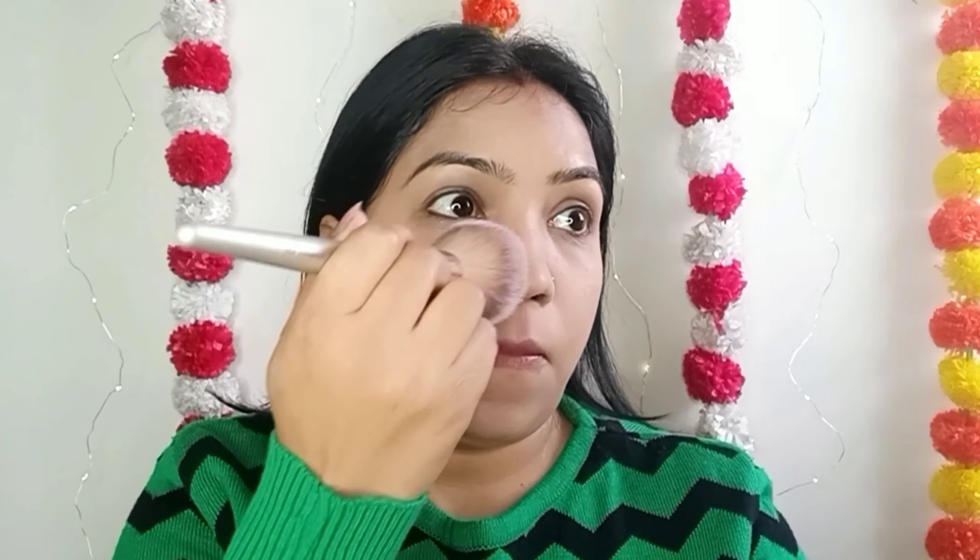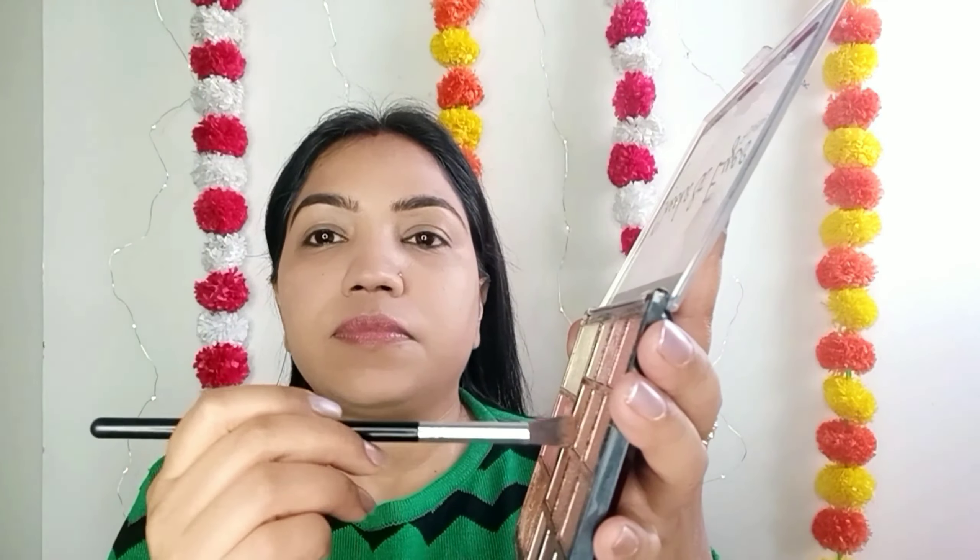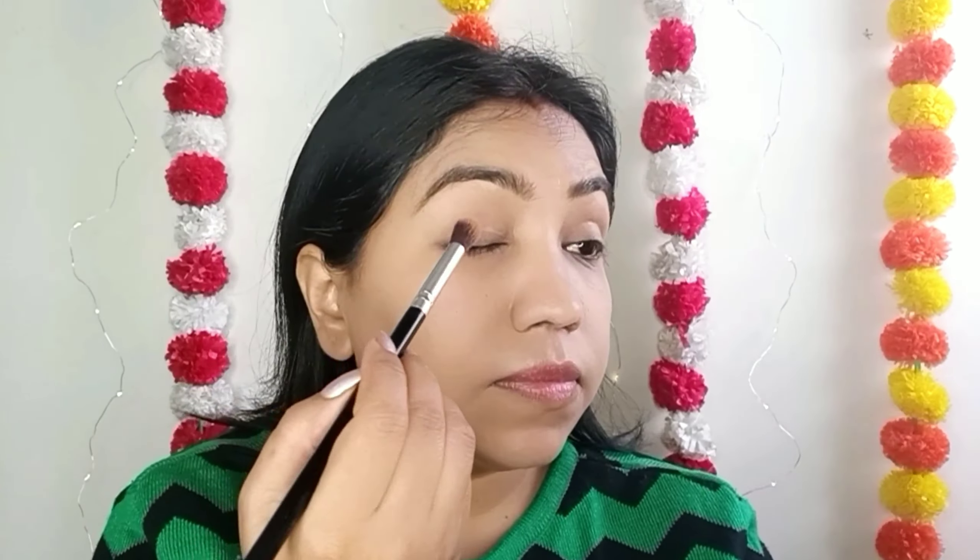I am going to apply the concealer on my eyes. Then I am going to fill my brows with Wet and Wild. I will set the foundation on my eyes and forehead using loose powder, and then apply essence on my eyes.